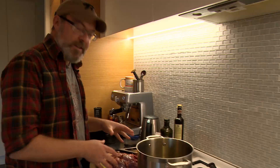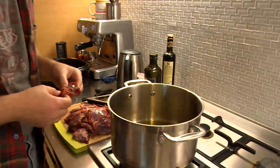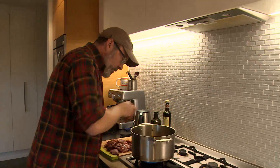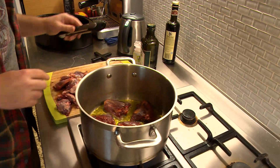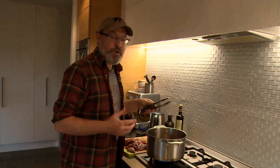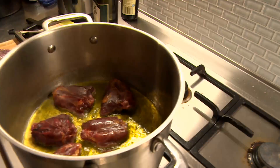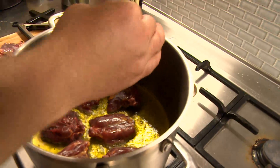I'm going to take these thighs and brown them in olive oil. You can use any fat you want, but olive oil would be traditional with a Spanish dish. You don't want to crowd the pan — if you crowd the pan, the meat will steam and not brown. So you have to take your time. Even though we have all of these thighs, you have to put them in a few at a time. If you don't, they'll turn gray and they won't brown. Browning is what we want. Salt them as they cook.